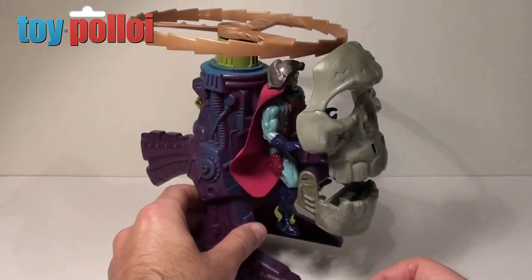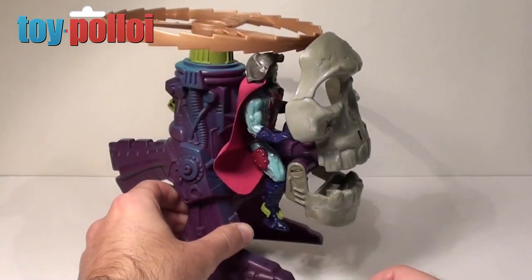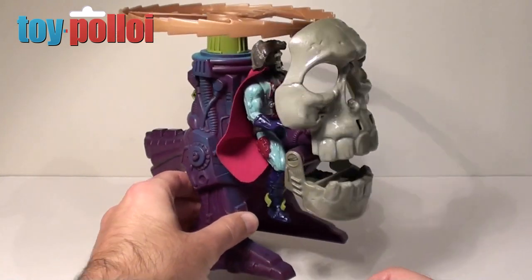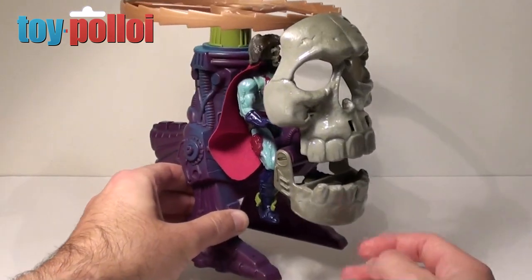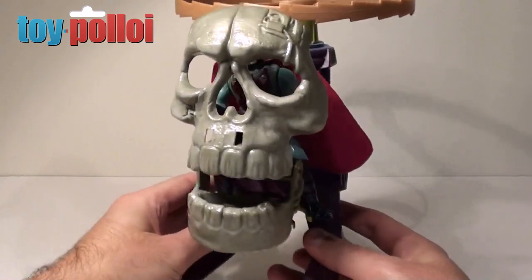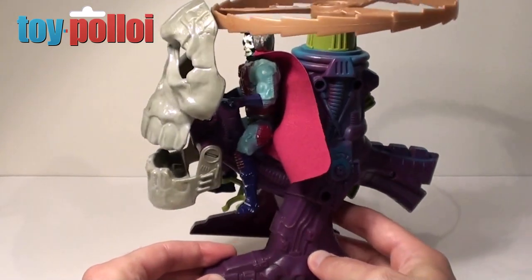Here you can see in front of me I have the Skullcopter. This was released in 1990 by Mattel in the New Adventures wave of He-Man — two years after the original series finished. They rebranded and reworked the Masters of the Universe cartoon to be the New Adventures.